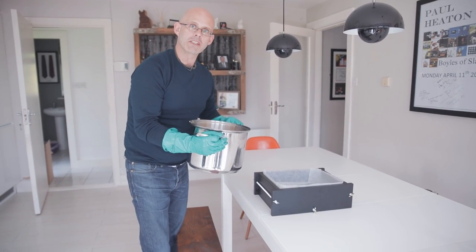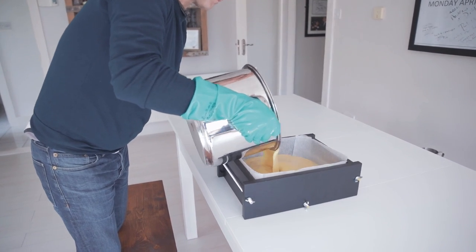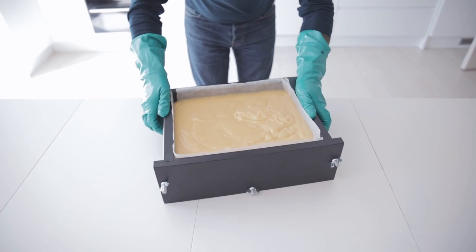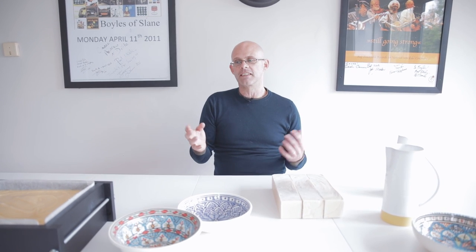We're just going to pour the mixture into the mould and let it settle. So this is our first collaboration - that's our fresh made goat's milk soap. And this is some we prepared earlier. We're actually going to be selling a few of these as a limited edition on the website. Hope you enjoyed it and we'll be looking forward to the next one.